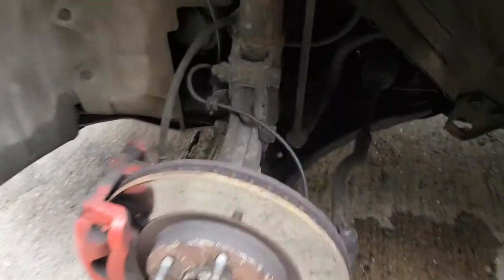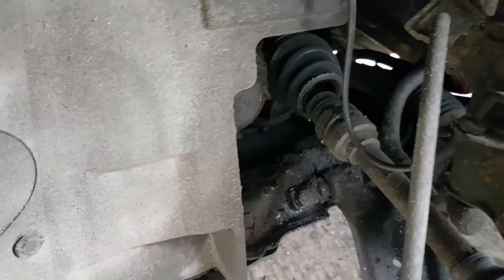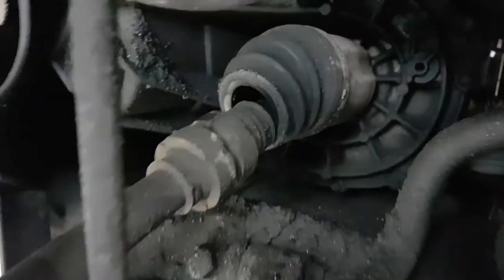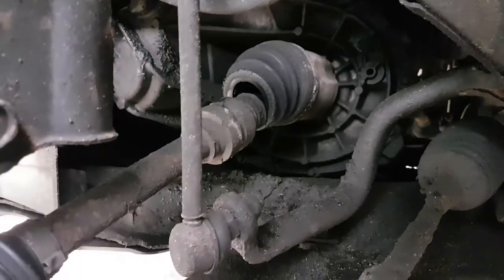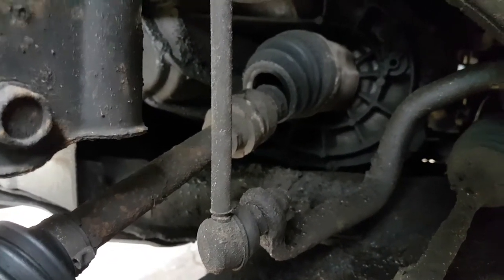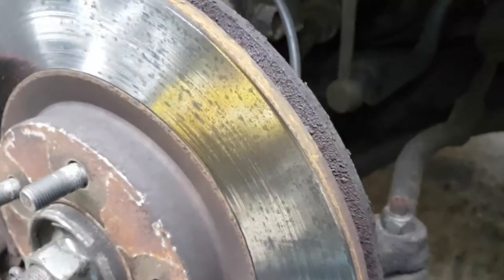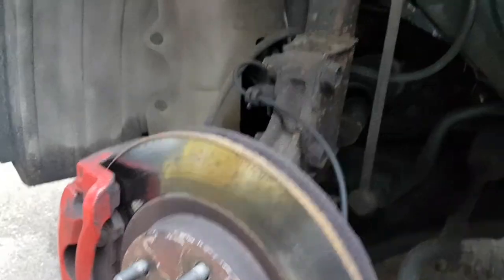It's definitely gone — no questions asked. It's completely destroyed. It's proper gone. I think what I'm going to do is take the whole drive shaft, which I think is the only option anyway. I'm going to lose some oil if I do this, but I'll have no option really — it's going to have to be done like that.